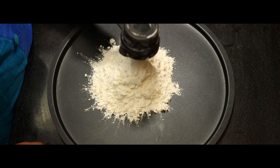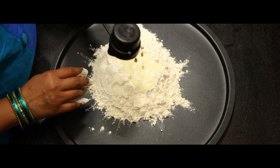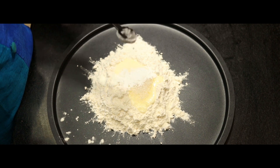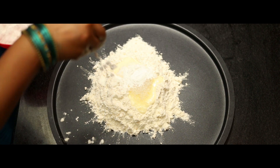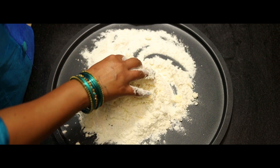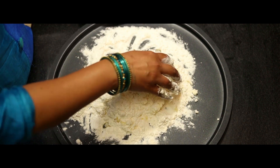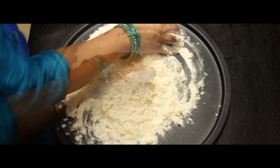Let's add the butter. Add 1 cup of maida, 1 teaspoon of baking powder, 1 teaspoon baking soda, add 1 teaspoon of oil, and add 1 teaspoon of sunflower oil. Mix these ingredients well.